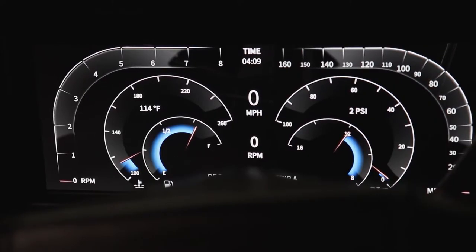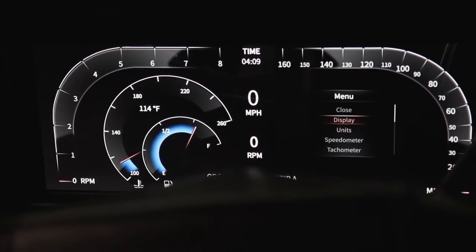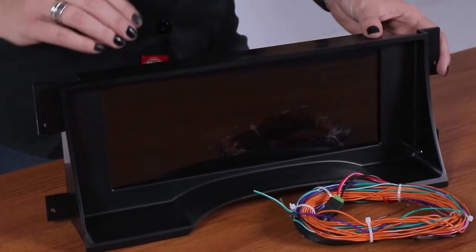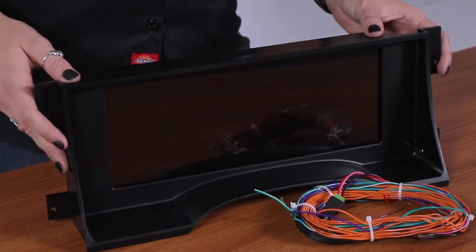The Envision Digital Dash alerts the driver of critical conditions with built-in warning indicator lights for low oil pressure, high water temperature, low fuel, and low voltage. A user-definable warning can also be utilized for added awareness of potential issues.